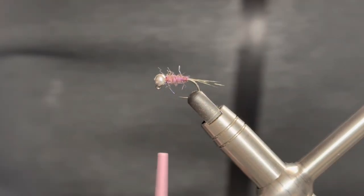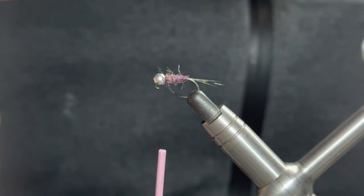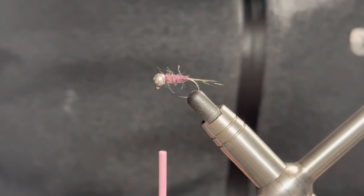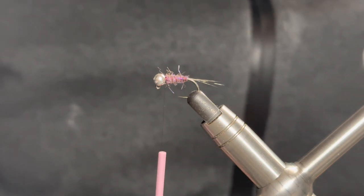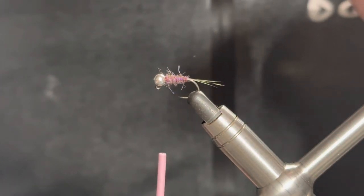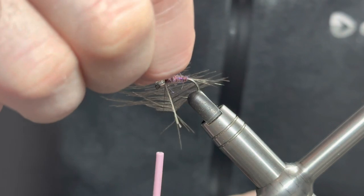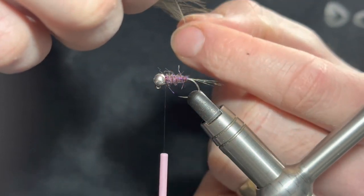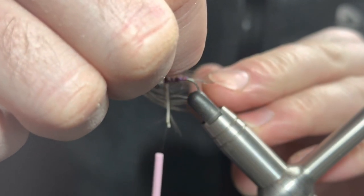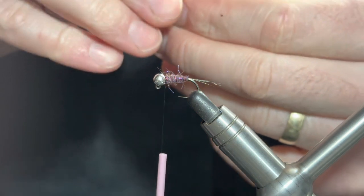Now we move on to the hackle, which is CDC. There are many ways you can add this hackle - you can look at splitting your thread, using a dubbing loop, and some kind of CDC clip. For me, I've found it just as effective and much quicker to tie if I actually tie the whole feather as a hackle. When selecting a feather, draw the fibers out and offer them up at the front. Some of the longer fibers - we're only going to add a turn - but some of the middle fibers you want them to reach towards the end of the body and at absolute max the end of the tail itself.